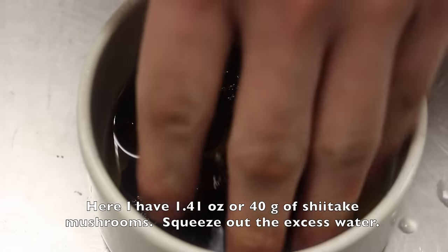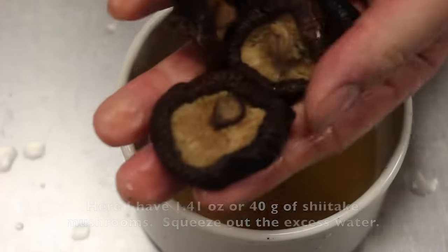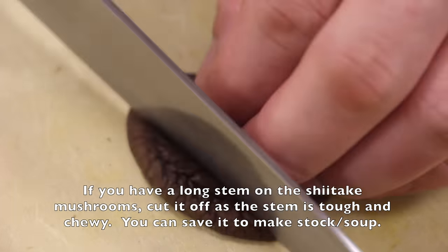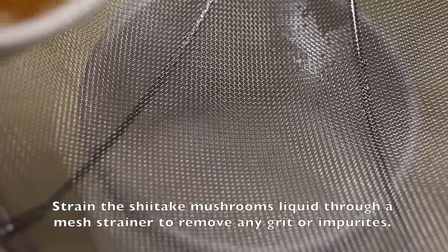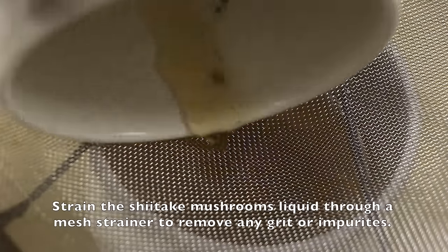Here I have 1.41 ounce or 40 grams of shiitake mushrooms. Squeeze out the excess water. If you have a long stem on the shiitake mushrooms, cut it off as the stem is tough and chewy. Cut the mushrooms into approximately half an inch or 1.2 centimeter strips. Strain the shiitake mushroom liquid through a mesh strainer to remove any grits and impurities.